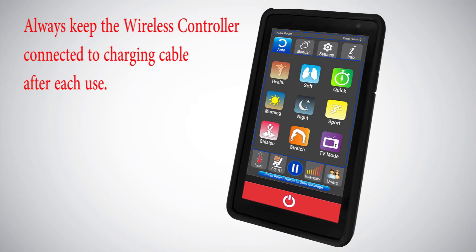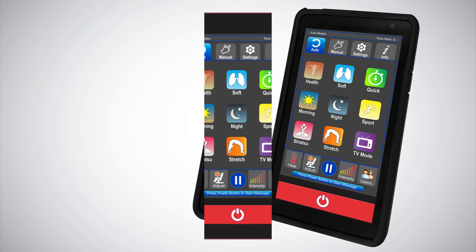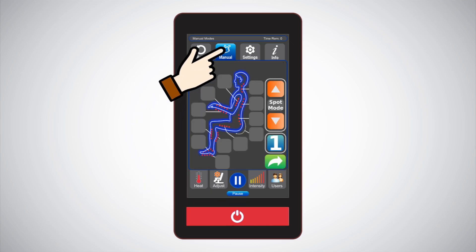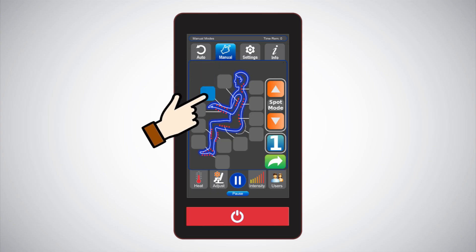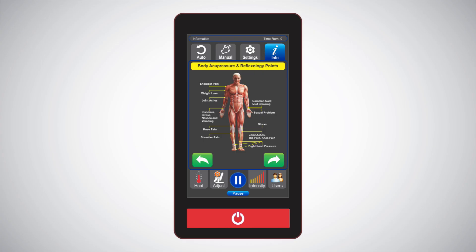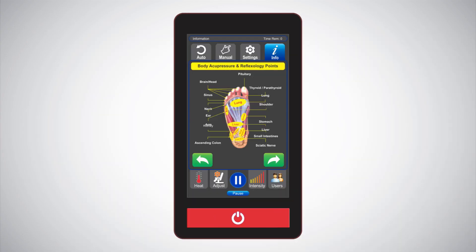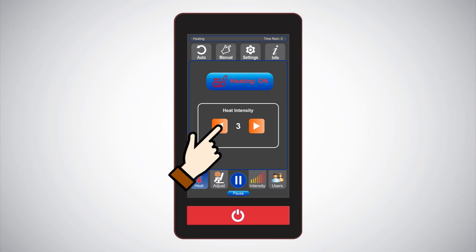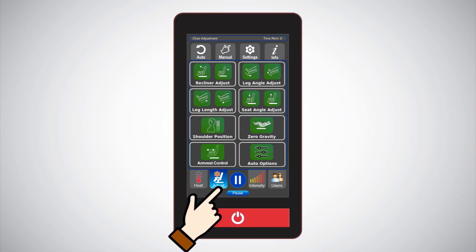Understanding the i9 Max Plus Series remote control's main screens: Auto — this screen is where you can select one of the nine pre-programmed massage options. Manual allows you to customize massage settings for specific parts of your body. Settings allows for chair settings and to use a security passcode if desired. Info provides helpful tips as well as useful knowledge about acupressure and reflexology pressure points. Heat allows you to turn on and off the heating option and to adjust heat intensity levels. Adjustments allows the chair to be adjusted for preferred comfort positions. The pause/resume button allows for a temporary pause and resume of the massage cycle.